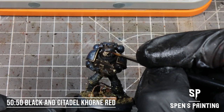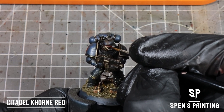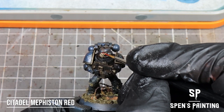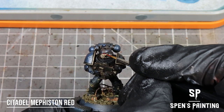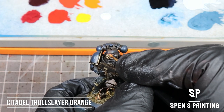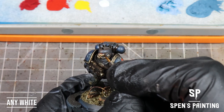For the eye lenses, we're going to start by painting the whole lens with a 50-50 mix of black and Corn Red, then take Corn Red and paint that into the center of the lens. Follow that up with Mephiston Red painted within a smaller section of the middle. Do the same with Evil Sun Scarlet, then take Troll Slayer Orange and paint a thin line along the bottom edge of the lens, then Yriel Yellow within that, and apply a little dot of white to add a reflective shine.